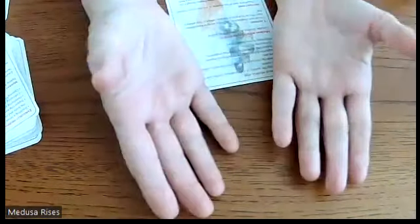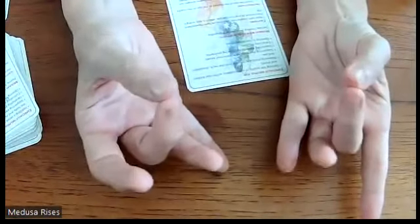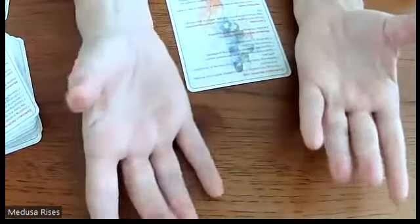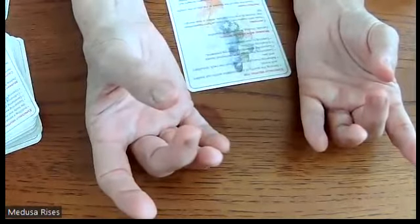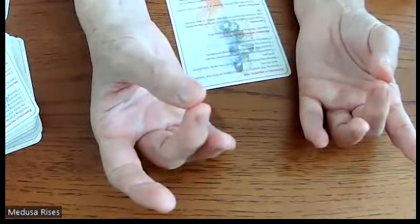Instructions: touch the tips of the thumbs to the tips of the middle fingers. Remember, in mudra you're not doing finger crossfit — you're looking for a biomagnetic connection, so just bring it in gently and close the circuit.